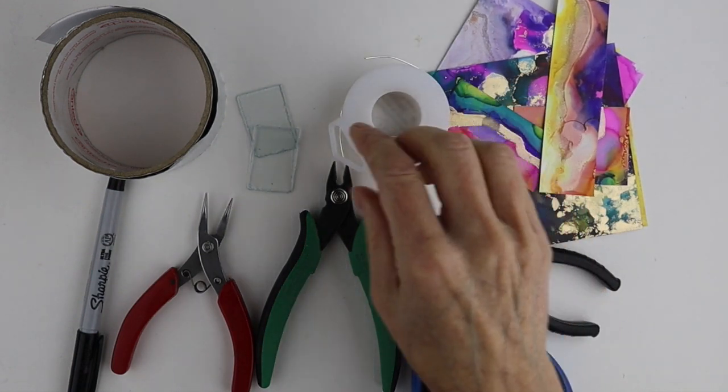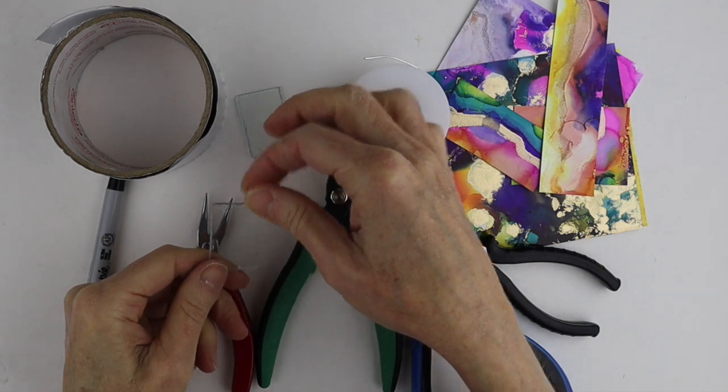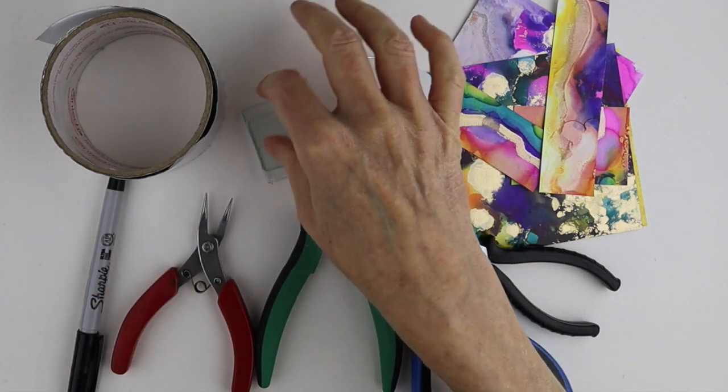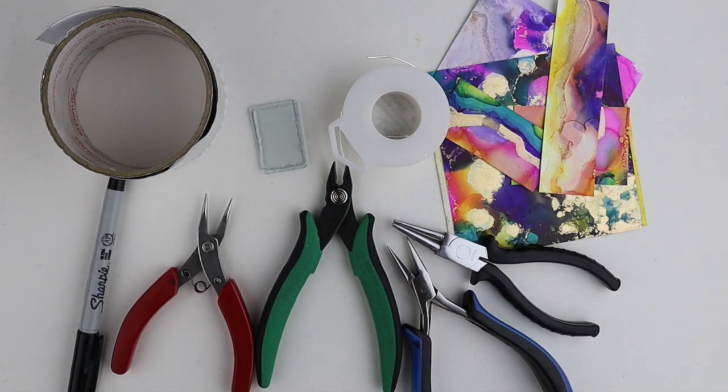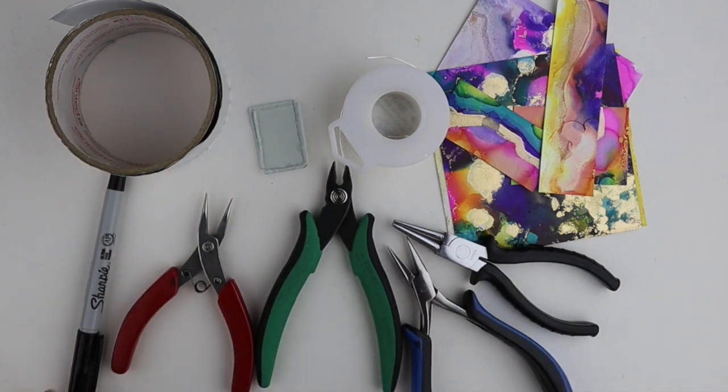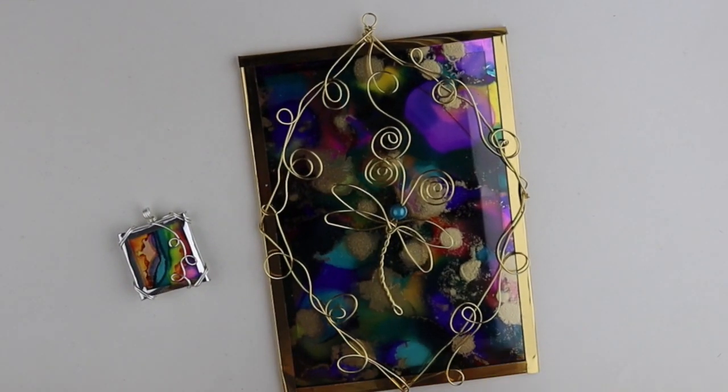You're going to need 20 gauge wire. I have two pieces of glass that are cut — they're about an inch by an inch and a half. You can cut them yourself or get them cut at a stained glass store. I have some aluminum tape and my tools.